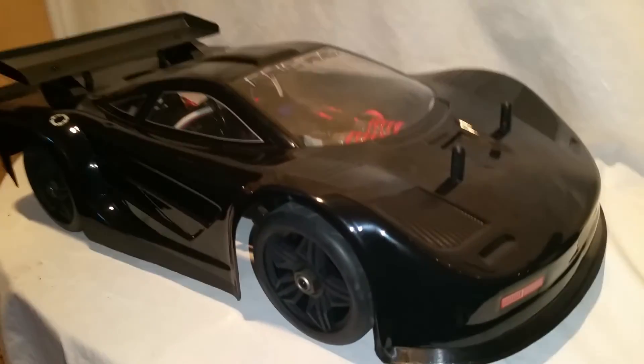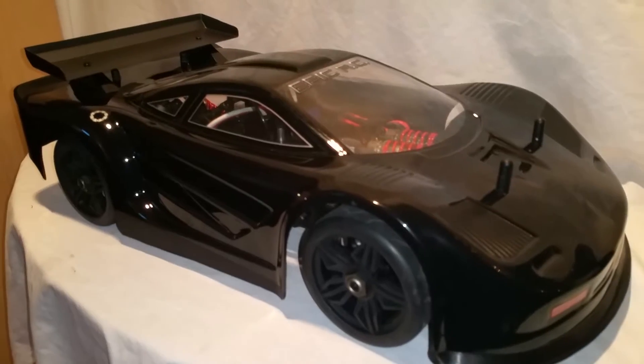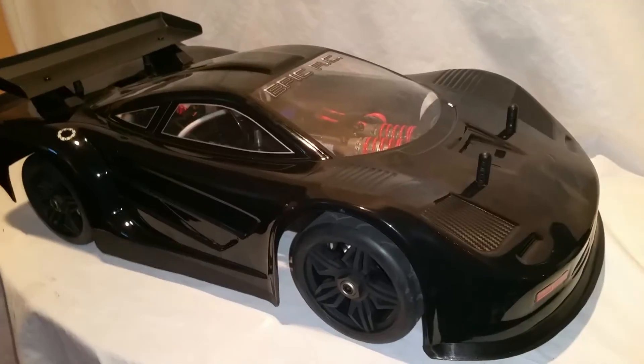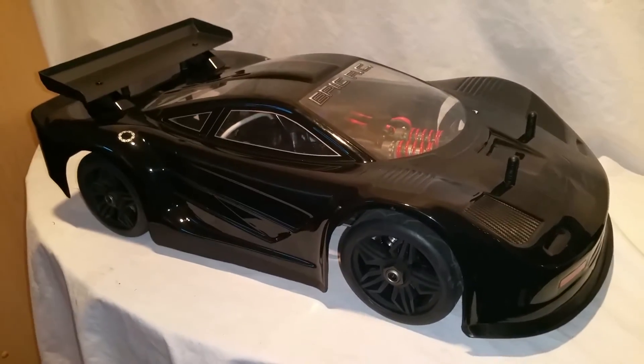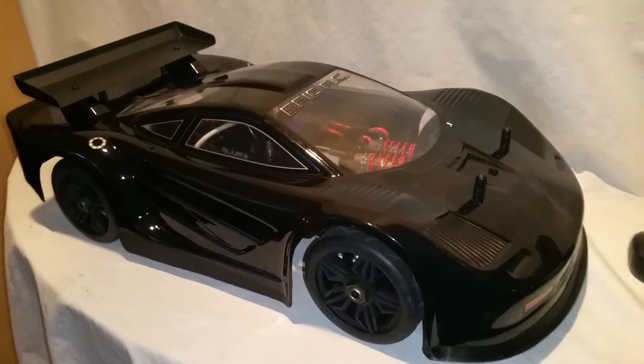Hey, what's going on guys? It's EpicRC here. I finally finished my DM-1 — got it into working order. I'm having a little issue with it, I'll show you guys here in a sec. Maybe you guys got a tip for me. Get that figured out. But here's the car.